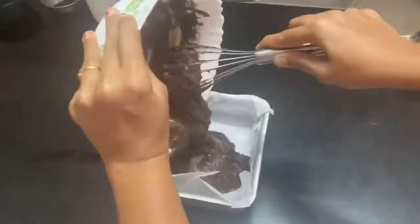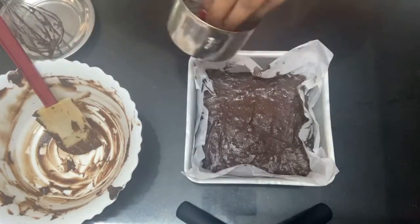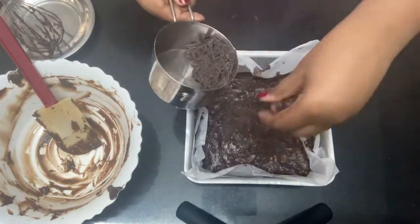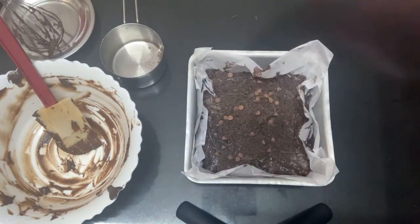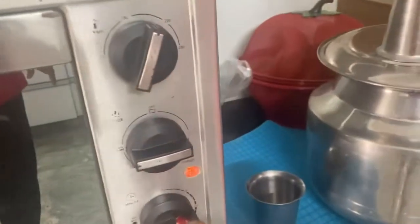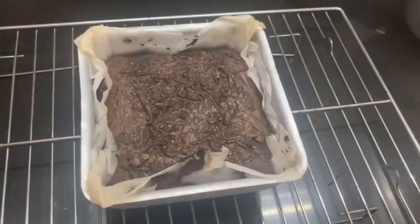Mix the melted chocolate into the batter until they're all combined together. Now the batter is ready — transfer it into the greased pan. Take the remaining chocolate and drizzle it all over the batter. You can also add chocolate chips on top like I did — it was delicious and I recommend it.